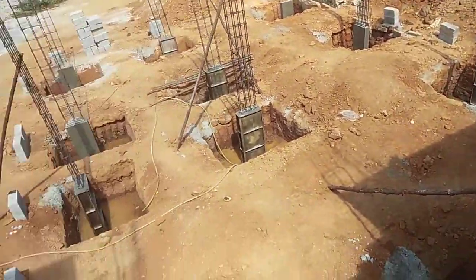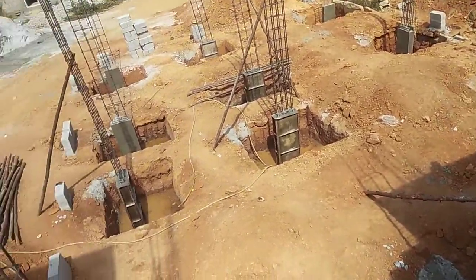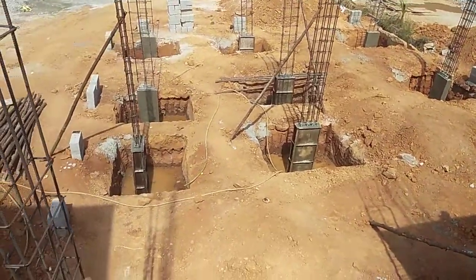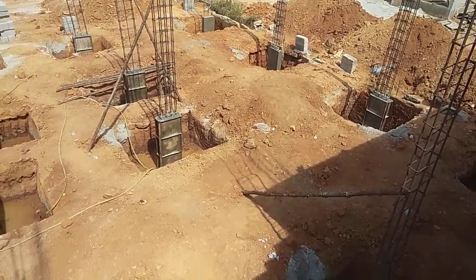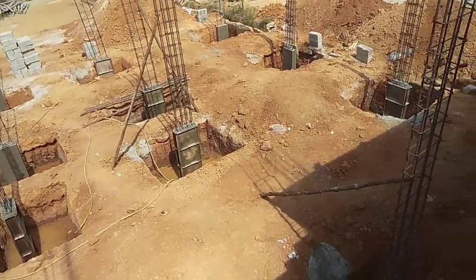Don't trust the mason or others on site - you should be confident with your drawings. I think that is the little motivation I always give in the video. I will keep you updated on everything going on at the site. This is actually a duplex G+1 floor.